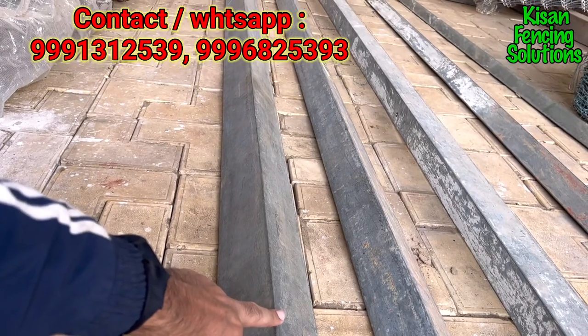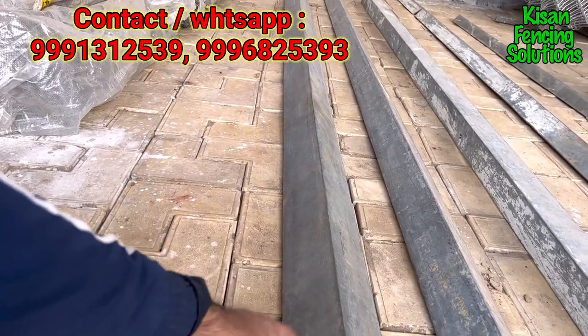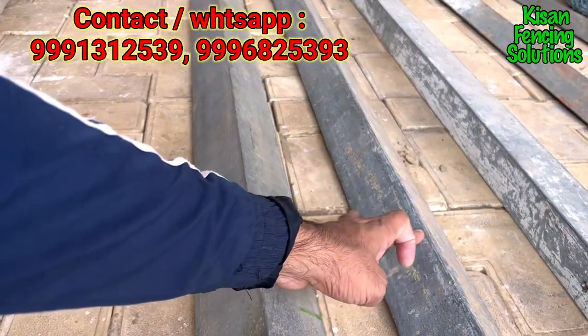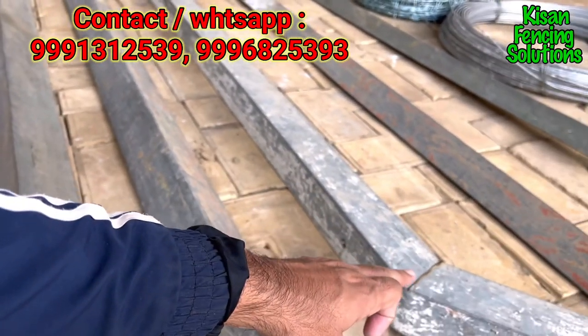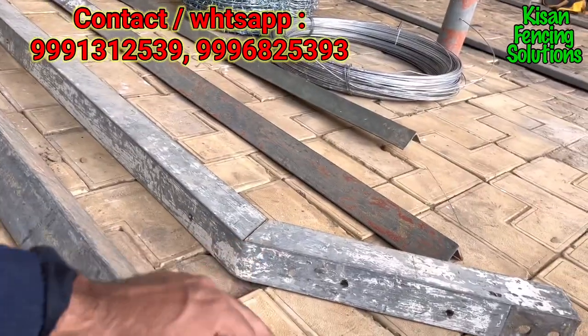These are different categories of angles we provide as per your requirement. This one is the 4-inch wide angle — these are heavy in weight compared to the others. This is a 3-inch wide angle, and the next one is the 2.5-inch wide angle, which is mostly used for agriculture and farmhouse fencing because it's good in strength and light in weight.